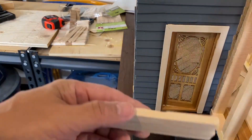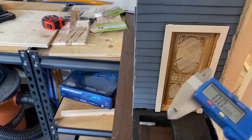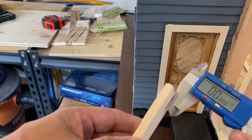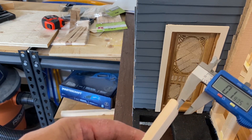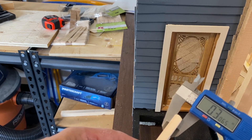I used my calipers to measure the width of my popsicle sticks. The width is about 0.3 inches, which in reality would be about 3.5 inches. This is thicker than what we would have seen in real life, but I think it's going to be okay for my scale model.